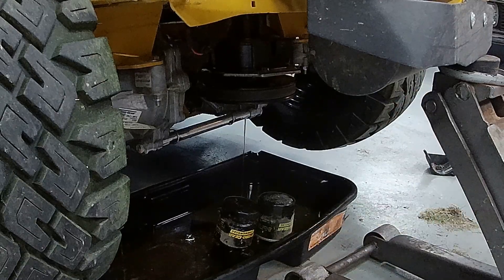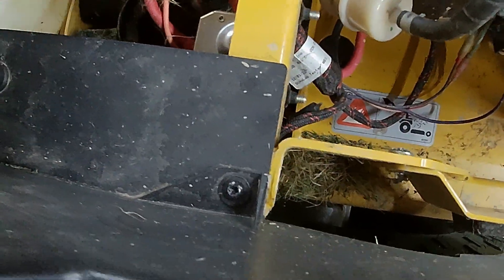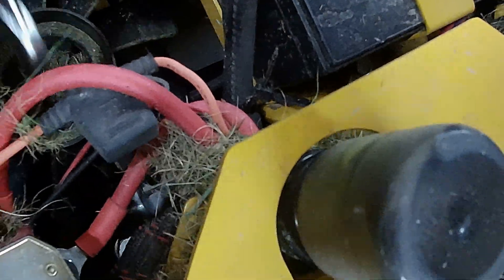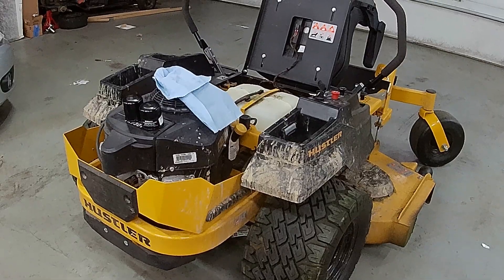We'll go ahead and let those drain. The next thing we've got to do is get that little plug there loose — it's a seven-eighths and they give you all of no freaking room to do this. Also, for filling purposes, you've got to get under here — there's a plug on the side that also needs to get popped out. Go get an air hose or a leaf blower and knock all the dust off of it.